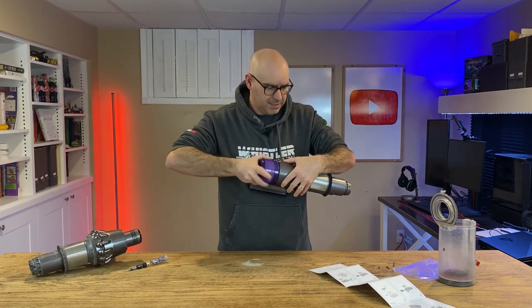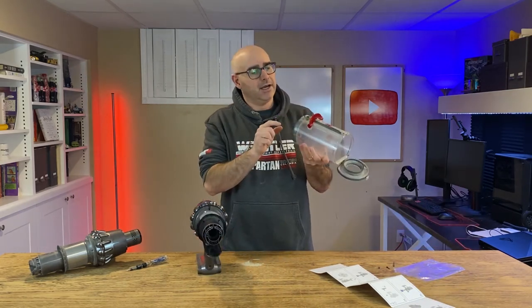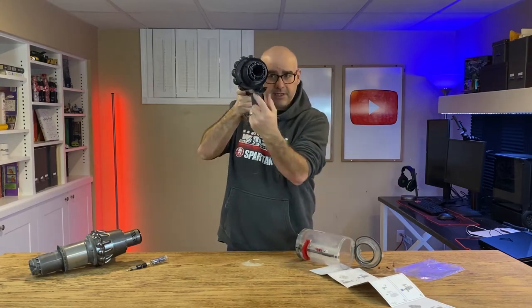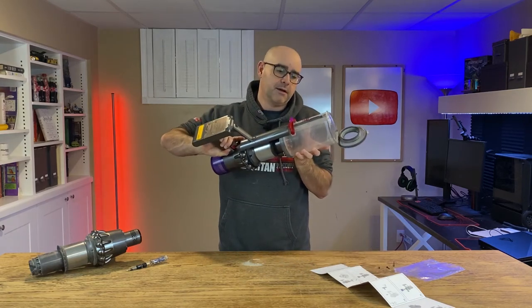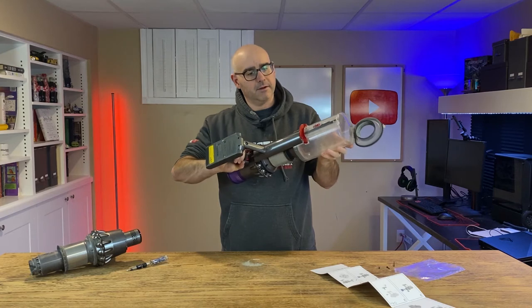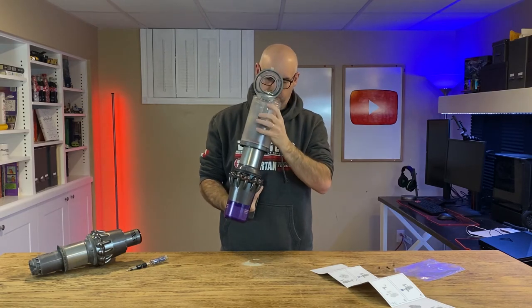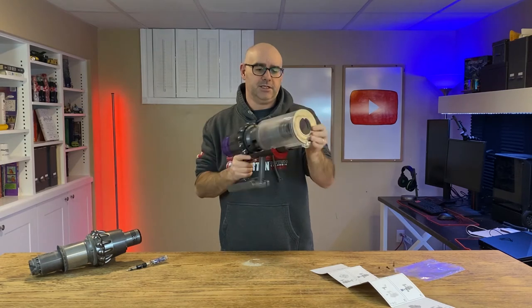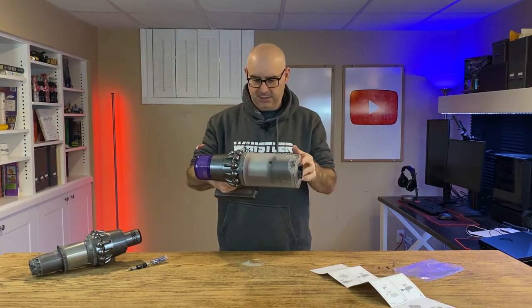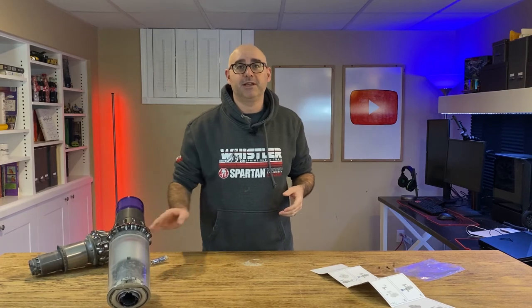That was pretty easy to do. Let's slide the filter back in place and put the canister on. When you go to replace the cyclone canister, you can see there are two little rails underneath, and those match up with guides on the bottom of the gray piece on the main body. Line them up — there we go. Clip one, close this, and it should lock into place. It does seem to work — that was probably a fairly easy fix.